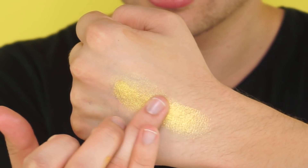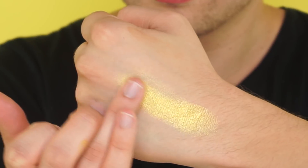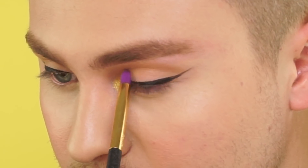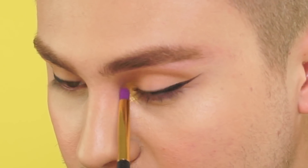Now for the star of the show, I'm gonna go ahead and apply our chrome paint shadow pots, and I'm using the shade called Pot of Gold. I'll show you guys a swatch on the back of my hand to show you how pigmented and rich these shadows are. I'm gonna take that shade Pot of Gold and place it in my inner corner. You can see that shade just really pops on the inner corner — I really feel this is just the star of the show.